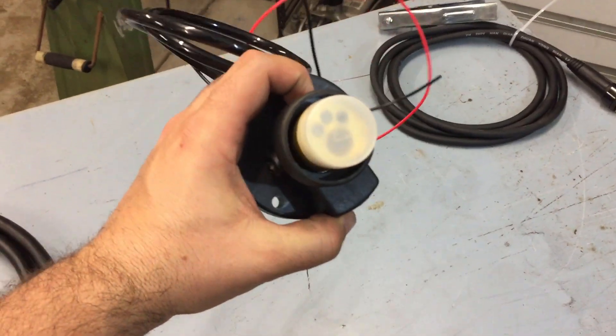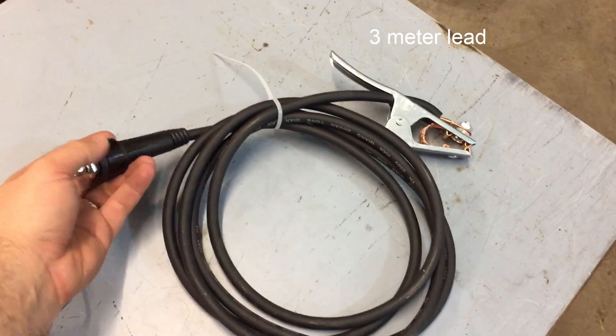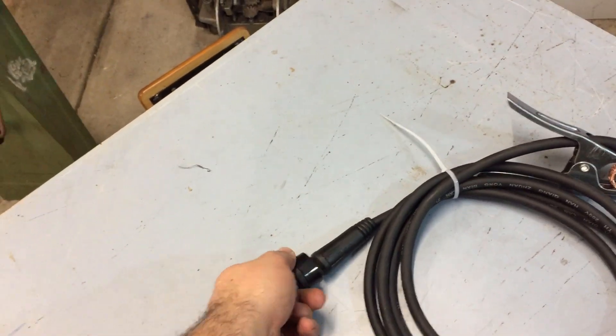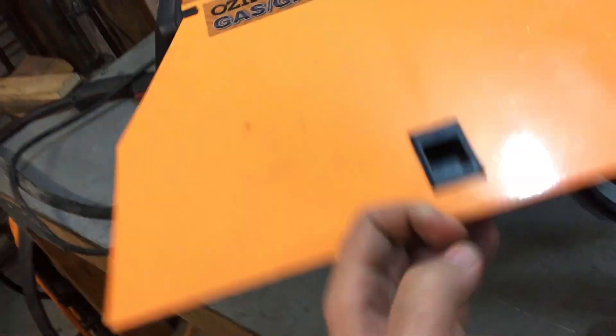It's a standard Euro connector that'll go on the front of the welder. Then we've got a 4-metre power cable with the same type of connector - just chuck it in there. That way it's quickly removable.